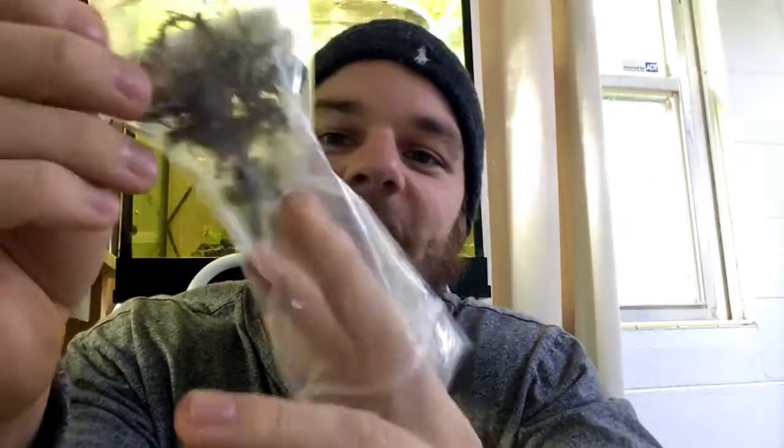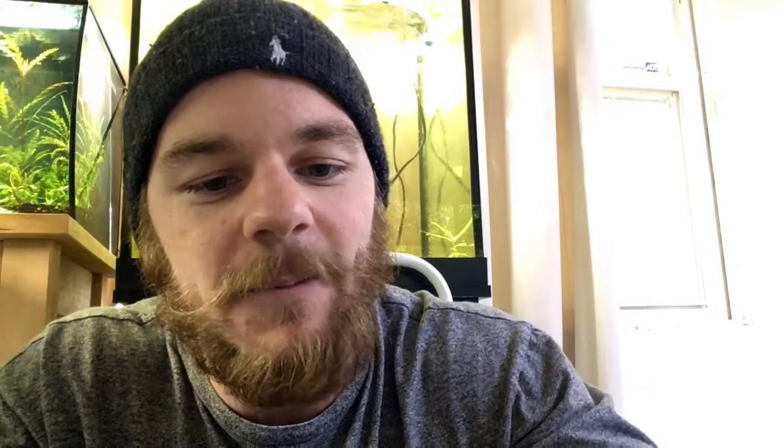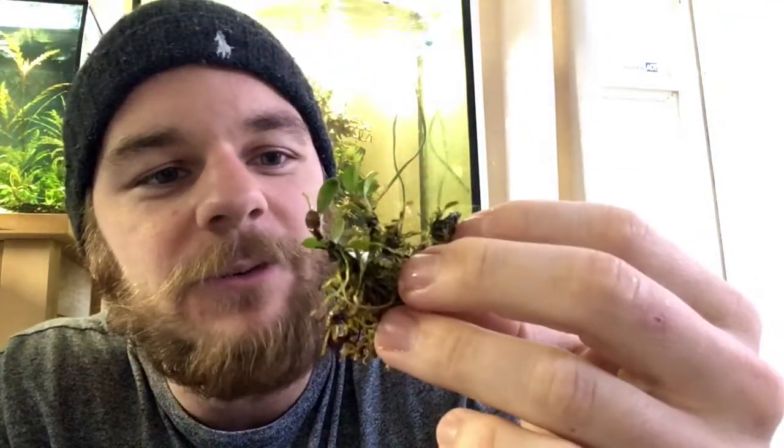Purple Mini — I got a mini clump of this, so this would be three to five plants. This is a little bit more expensive; the other ones were only ten leaves. This is supposed to be three to five plants. There's a nice clump, and hopefully it'll fill in with more leaves — I can see a few little sprouts already growing.